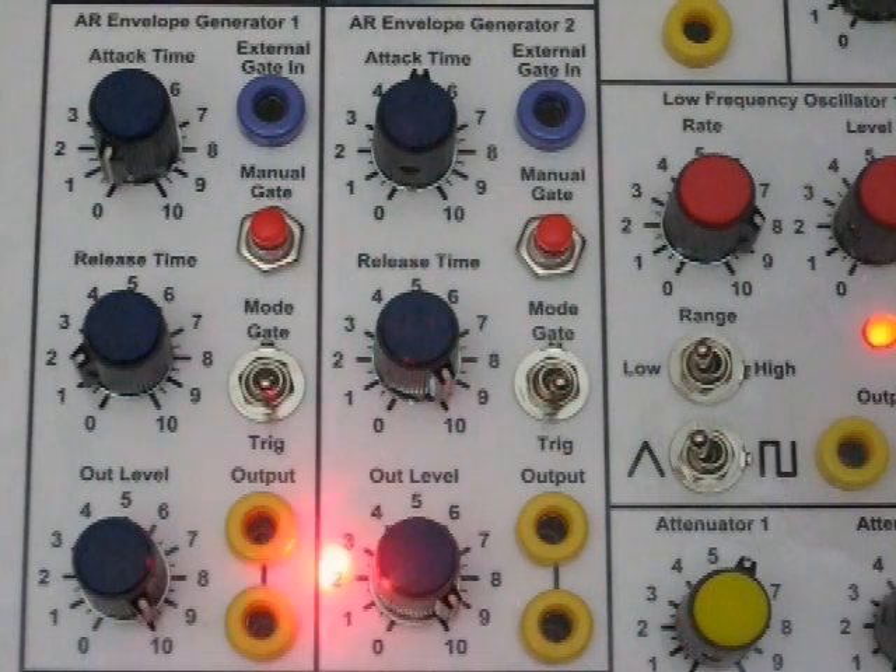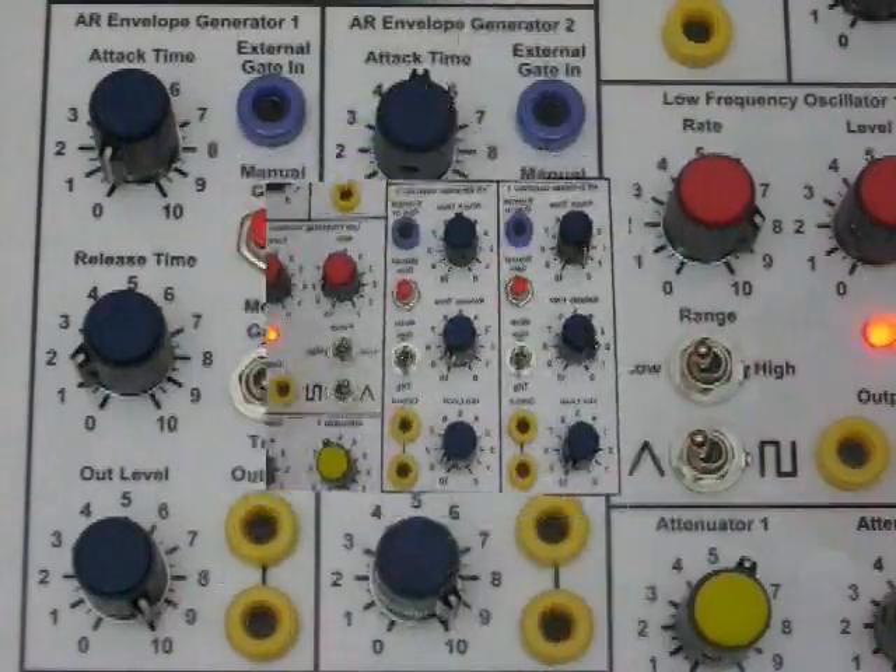Each of the envelope generators has an attack time control, a release time control, an output level control, an external gate input, a manual gate button, a mode switch to set it to gated mode or triggered mode, and two output jacks.